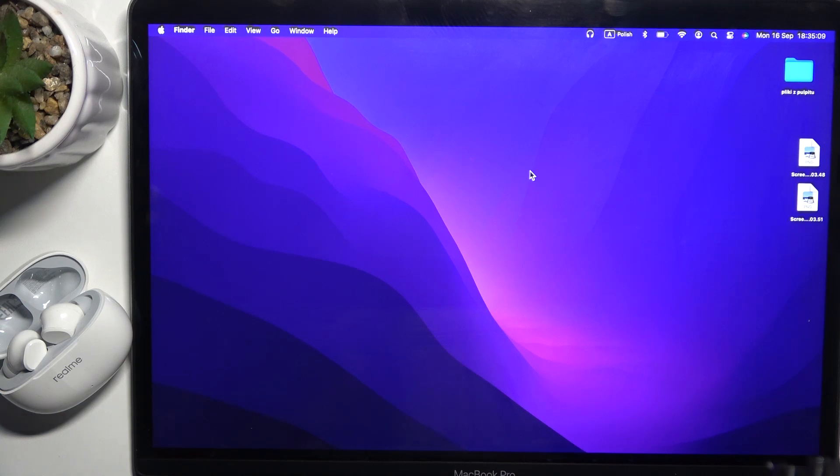Hello everybody and welcome! In this video I will show how to unpair your headphones Realme Buds T110 from your MacBook.